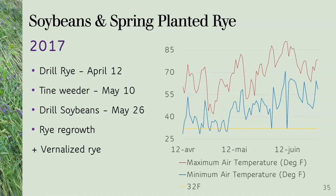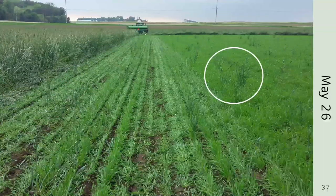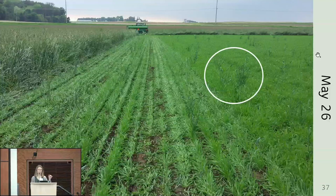We drilled the soybeans on May 26th, and that might have been our second mistake — drilling the soybeans instead of planting them. We may have had better results planting them. What we also had was rye regrowth from the no-till soybean system the year before. As you can see in the images, as we were drilling the soybeans, there was already rye regrowing from the no-tilled soybeans of the prior year.